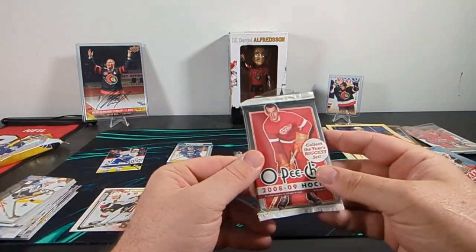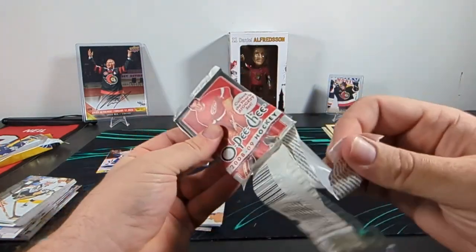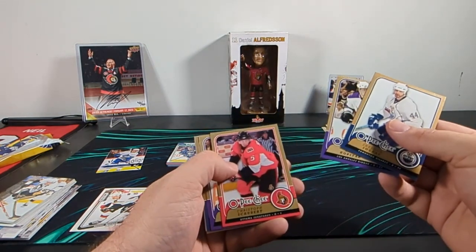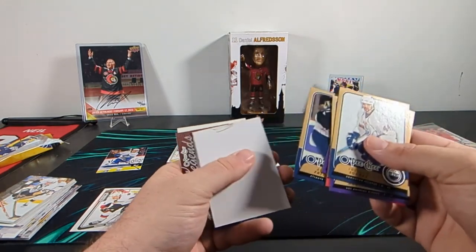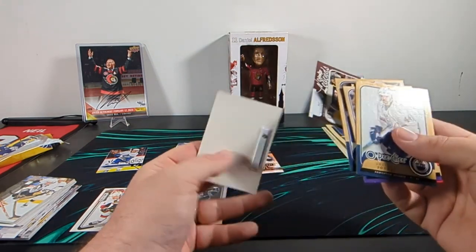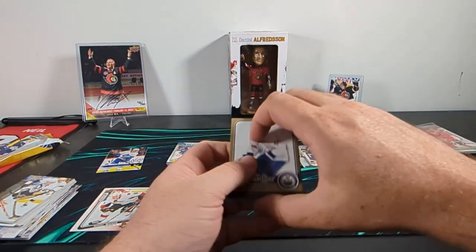On to 2008-2009 — we have OPC. And this one, I guess, was hanging on a shelf at some point. Sheldon Souray, Anze Kopitar, Christophe Schubert, Kyle Calder, Alexei Zhitnik. We got filler — even back in 2008 they had filler. Pat LaFontaine, Legends. I like Pat LaFontaine, and a security tag in OPC — come on. He was a favorite growing up, so we'll put that aside.